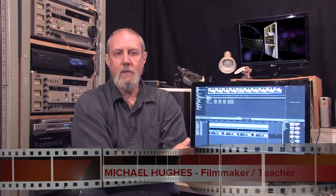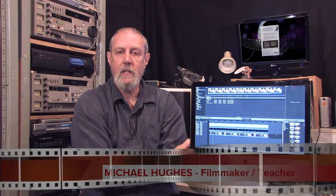Hi, my name is Michael Hughes. I've been a professional filmmaker and a teacher of filmmaking for over 40 years. I've helped literally thousands of eager students to realize their dreams of entering the exciting realm of filmmaking.